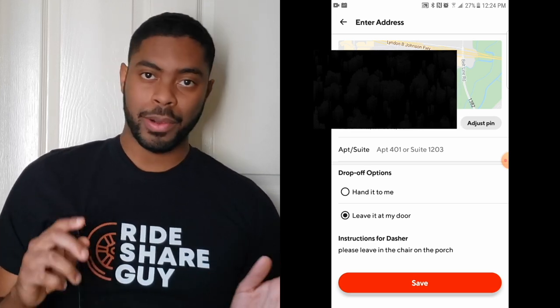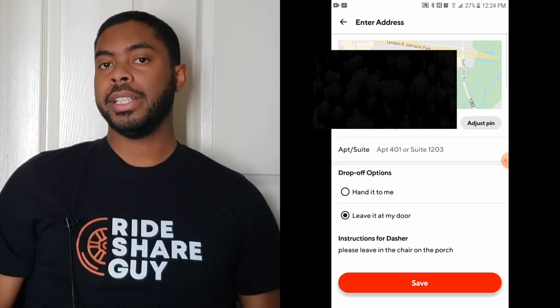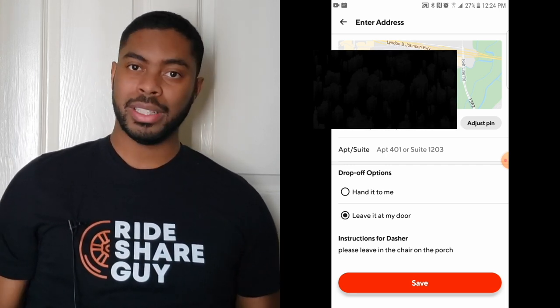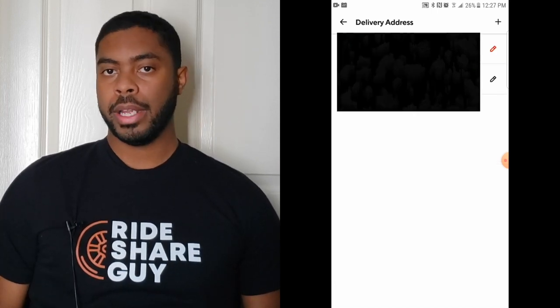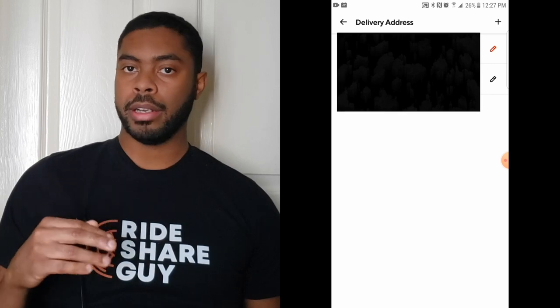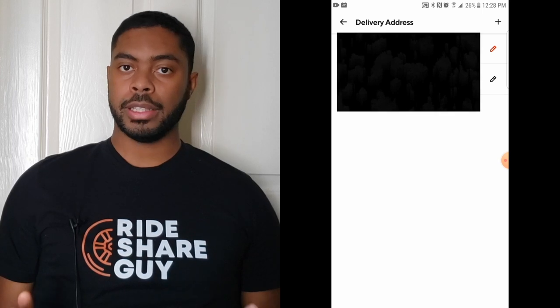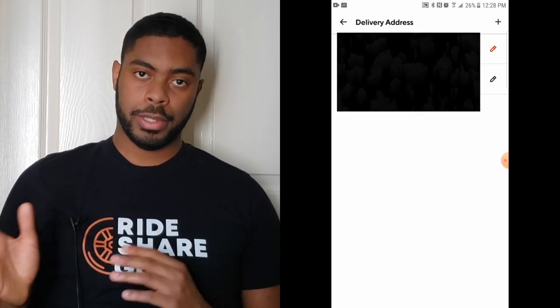Because you get to chow down sooner, we can move on to our next order sooner, and everyone's happy. Once you put the information in, just click save and we can move on to the next step. If at any point you want to have multiple addresses in the DoorDash app, you can hit the plus icon in the top right-hand corner and add as many addresses as you want. Just make sure you select the right address before you actually place the order.